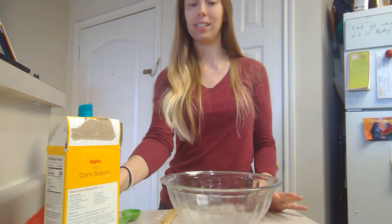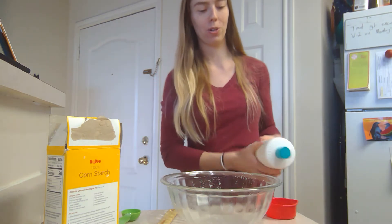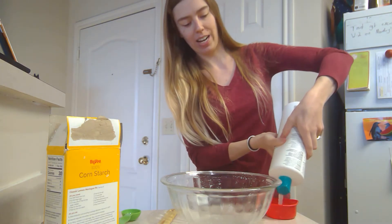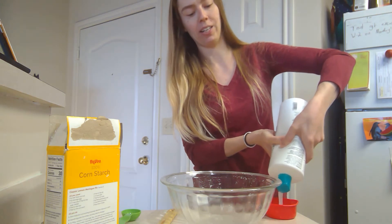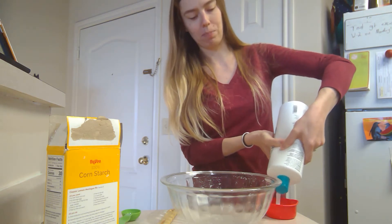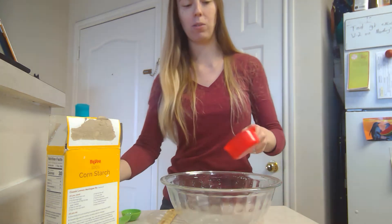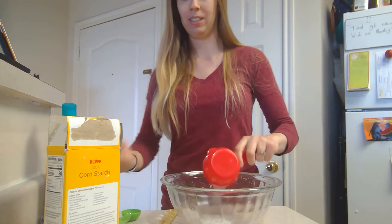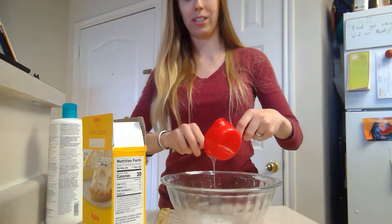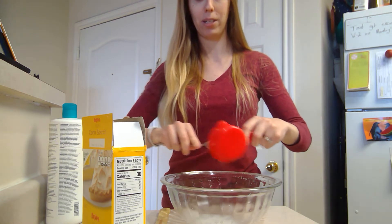For the slime, you are going to start with a half cup of shampoo. You can use any type of shampoo — it doesn't matter if it's kid shampoo, adult shampoo, $50 shampoo, or $2 shampoo. Any of it will work. Just mix that into your bowl and make sure you scrape out the cup to get all the shampoo out.